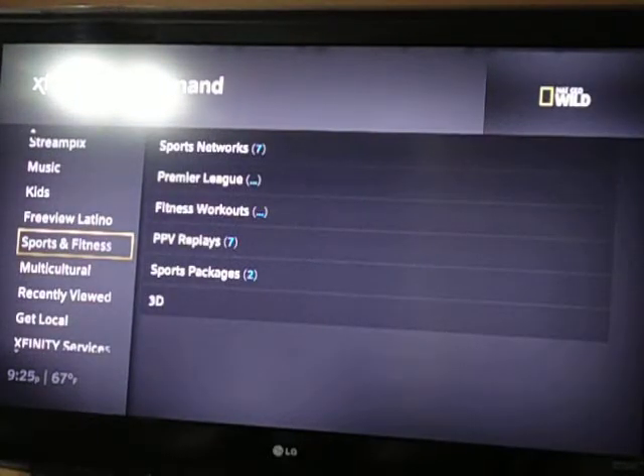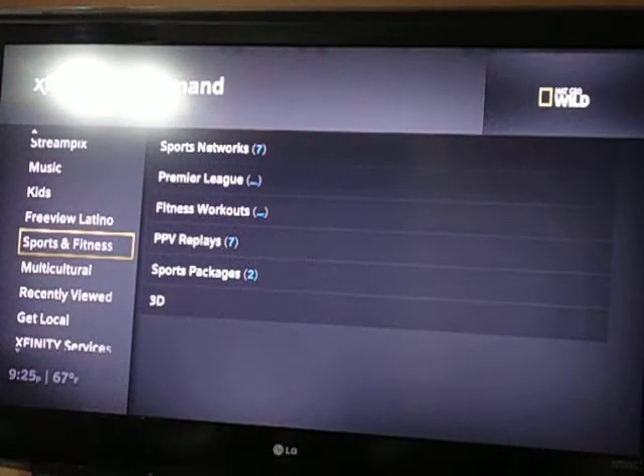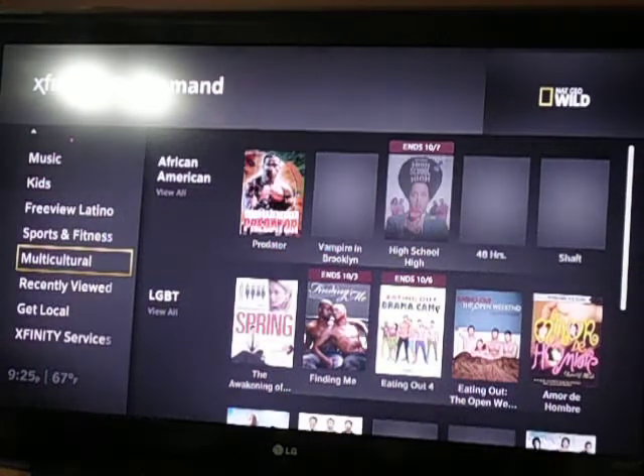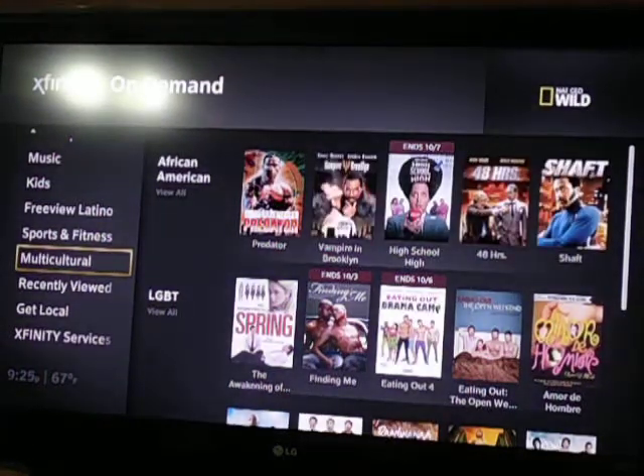I am selling my own personal stash of these boxes for a pretty decent price. So if you guys are interested, feel free to private message me and we'll see what we can work out.